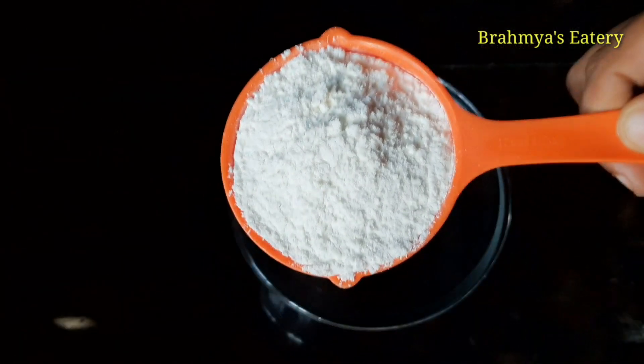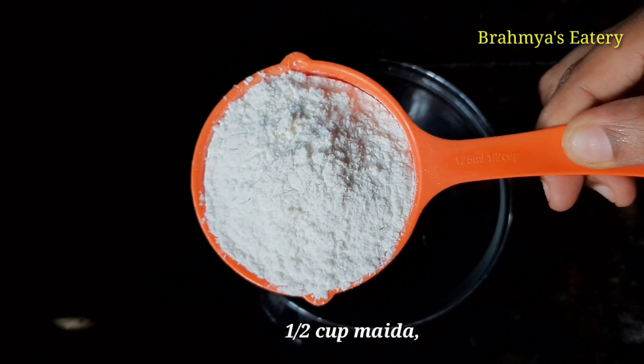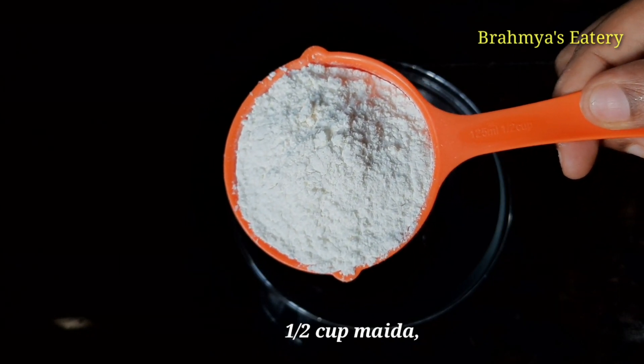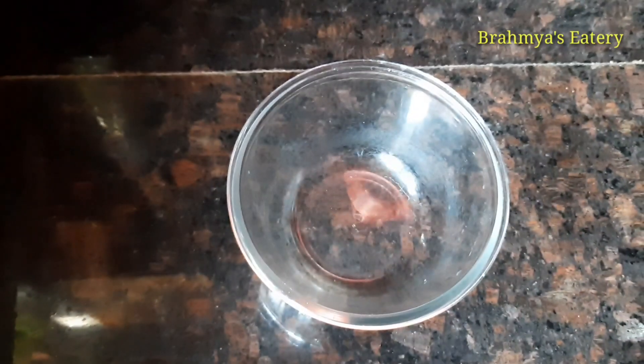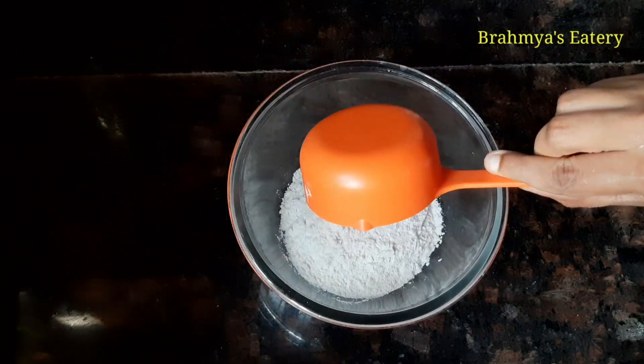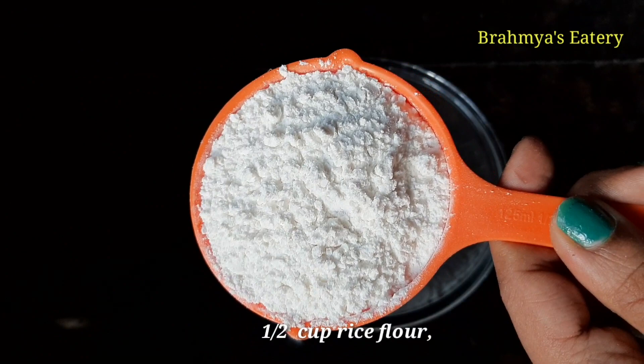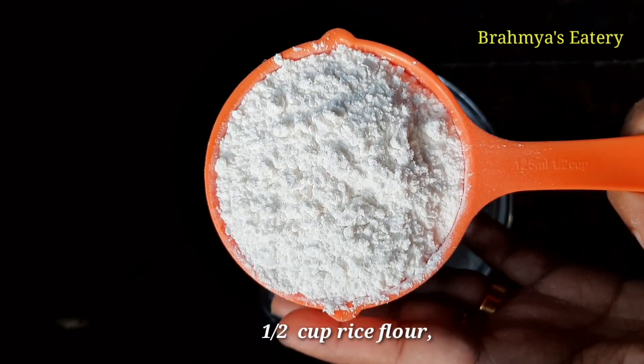We need to keep this and put it into a cup. I need to put this in a measuring cup. For using a cup, you can use a measuring cup. Now, how to make a glass: take your glass — 1 cup. I put it in a bowl of 2 cups for measuring.